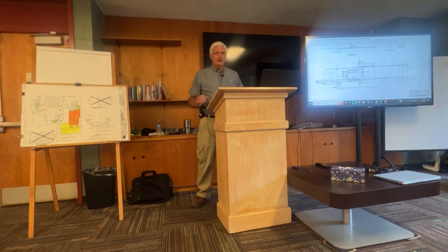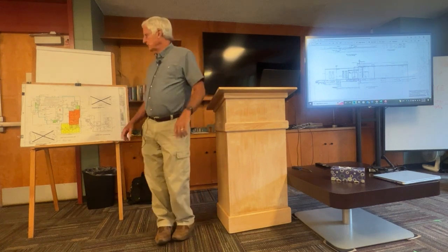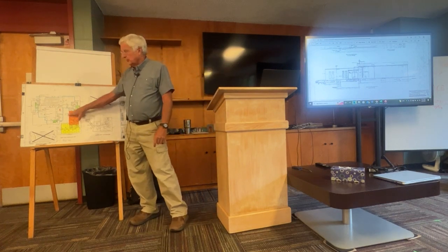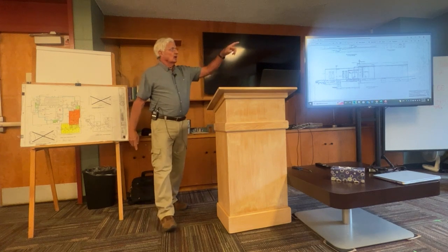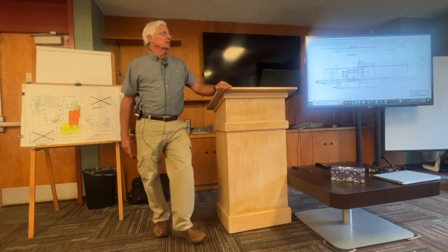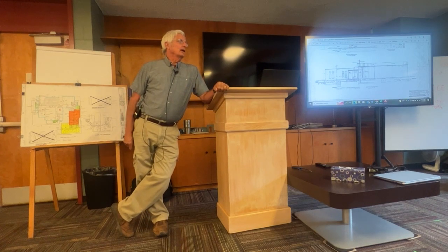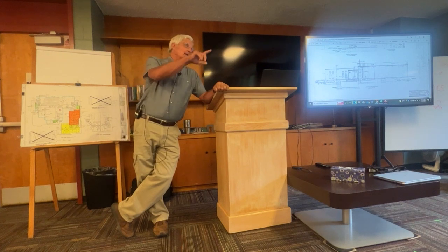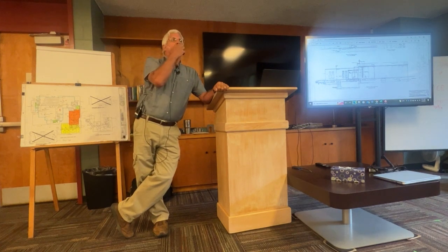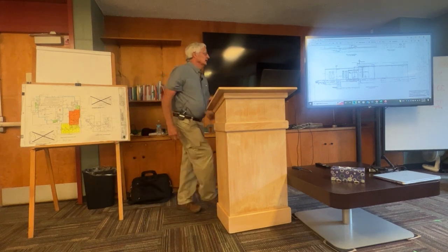Okay, first phase. 1954 was the part in orange here, and if you look across out the window, you can see that control joint — the vertical joint where the brick is slightly different on either side. Everything to the right of that caulk joint is phase one, and it basically goes down to the inside corner of the courtyard. That was the building in 1954.